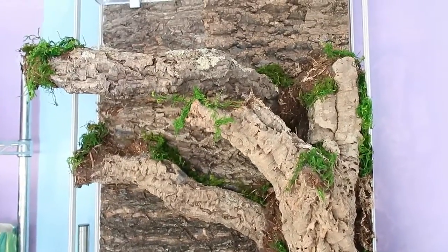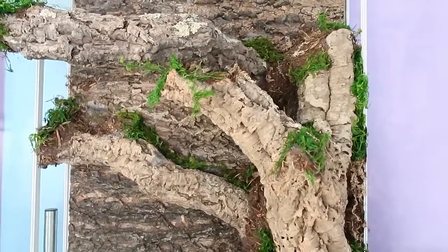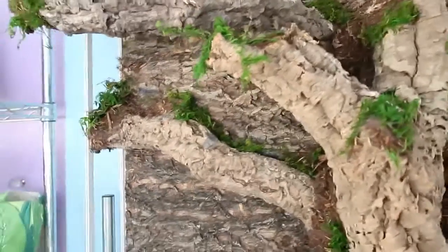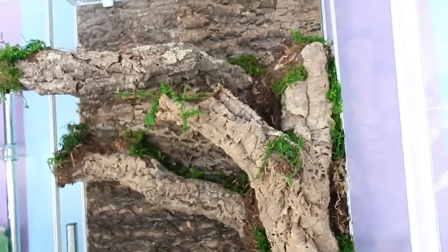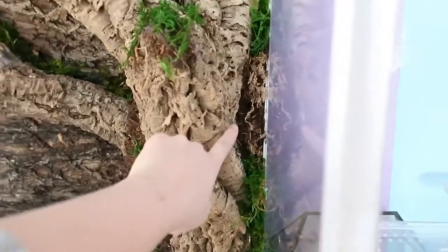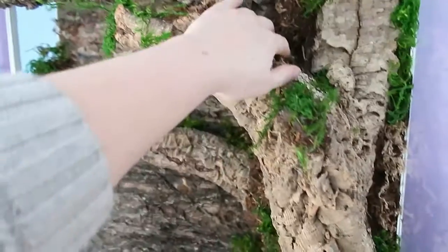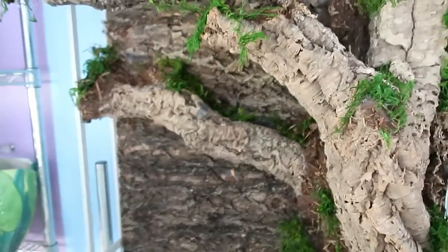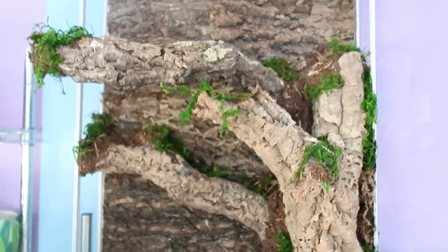My goal with the new builds was to make the animals easily accessible — that's been a problem because a lot of my new enclosures have built-in hides, and if the animals are in them I'm out of luck. I wanted her to have lots of places to hide and climb but also be easy to get to. Behind this cork is all spray-foamed — she can easily hide behind it if she doesn't want to see me, but I can still get to her. Everywhere she is, she'll be easily accessible.